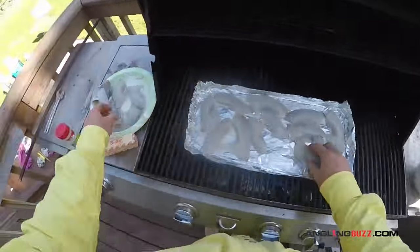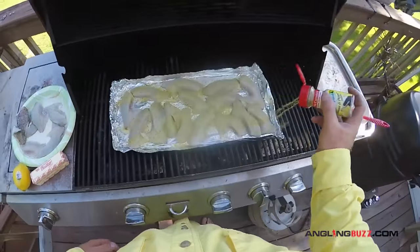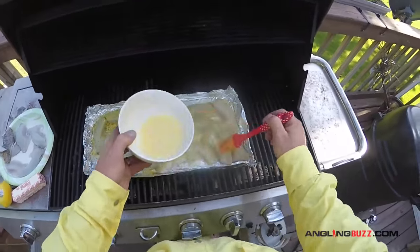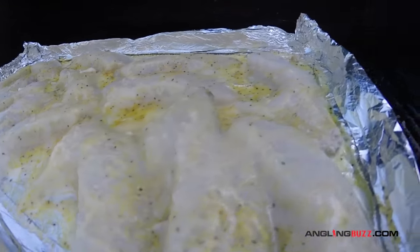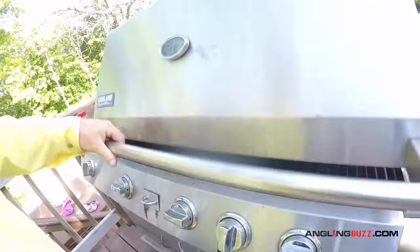Put a layer of butter down on the tin foil, spread it out, put our fillets down, add a little bit of lemon pepper seasoning, then baste over the top of the bluegills with the lemon butter. Once they're all basted and ready to go, close it up and keep on the grill for about two to three minutes and she'll be ready to eat.